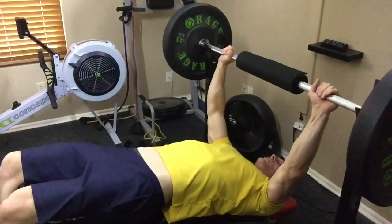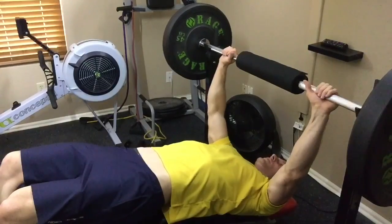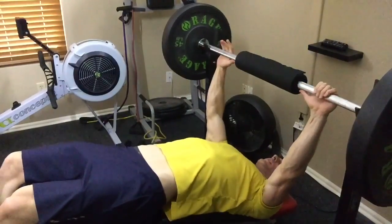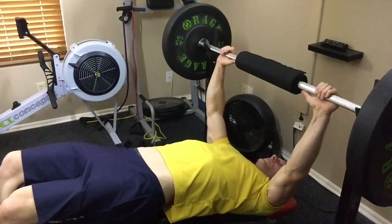To perform proper decline barbell chest press, you're going to lay back on a bench that's declined about 30 degrees. You're going to keep your lower back strong, your shoulder blades pinched back, keep your entire posterior tight, and you're going to have your hands just wider than shoulder width apart.